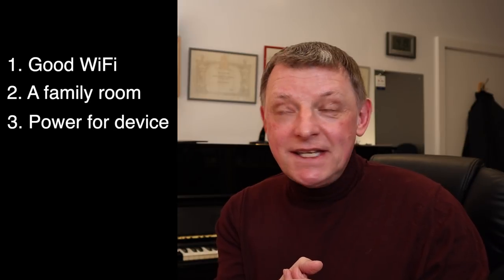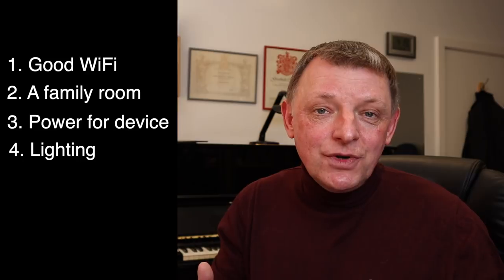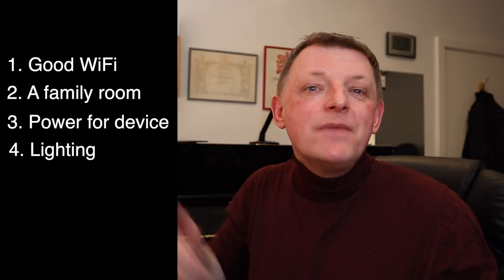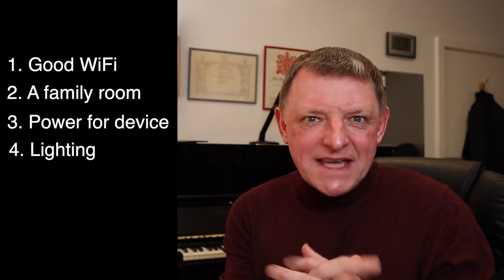Make sure your device is fully charged or plugged into the mains so you don't get cutouts partway through the lesson. Also consider the lighting — you need a well-lit room, but don't have a window right behind you, especially for a daytime lesson, as the camera won't pick up your face well.